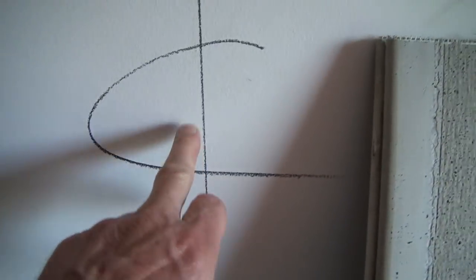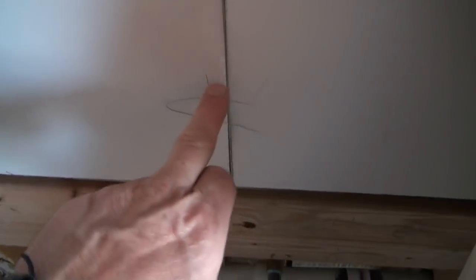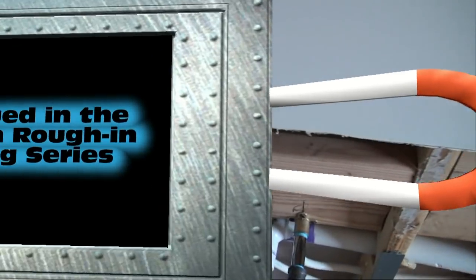We're going to be cutting out the drywall, and possibly because of where the center of our medicine cabinets are going to be — we're going to center them on the same line as our vanity light box and our drain line for our sink. You can see if you look at the center line, there's a 2x4 behind here which we're going to have to cut out because it's going to be right in the middle of our medicine cabinet.